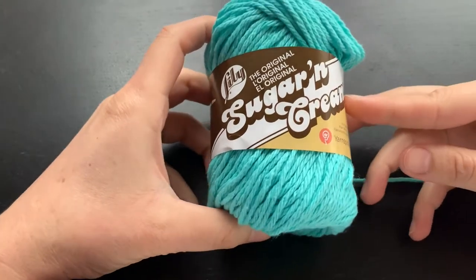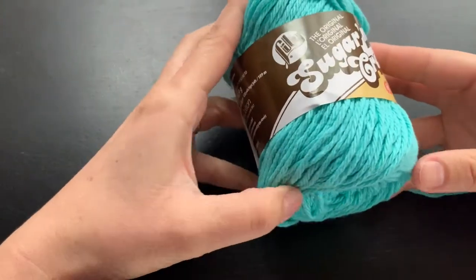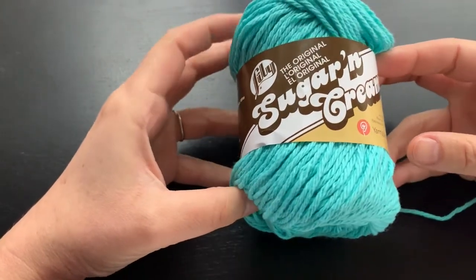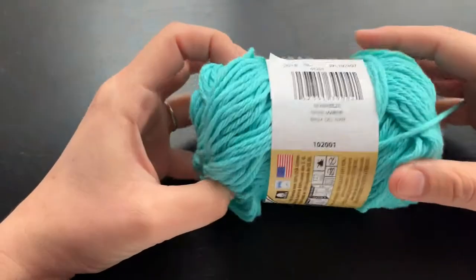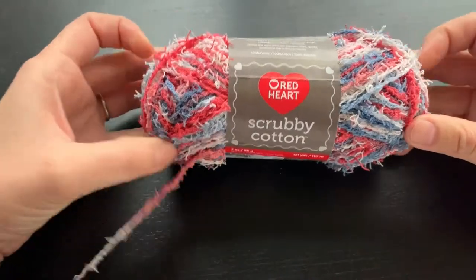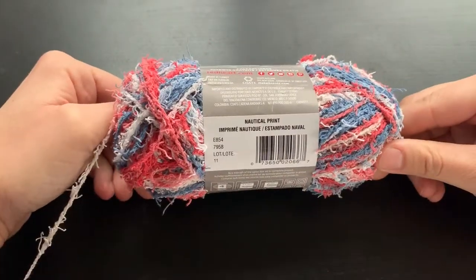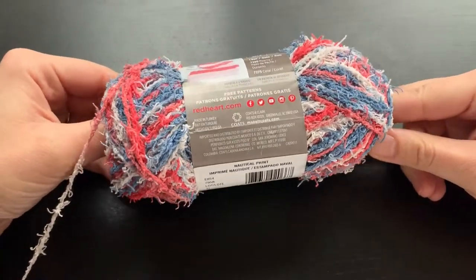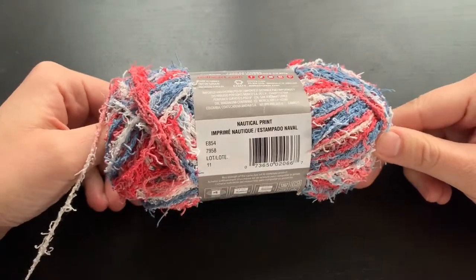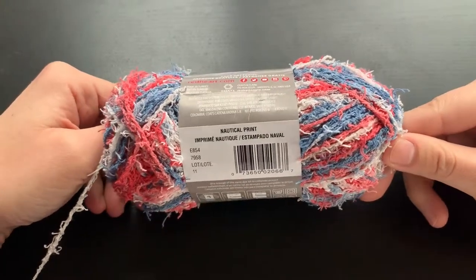Today I'm using Lily's Sugar and Cream cotton yarn, purchased from AC Moore craft stores. You can also find this brand at most other chain craft stores. This is the Sea Breeze color, but for the tutorial I'll be using white. I'm also using Red Heart Yarns scrubby cotton in nautical print. You can go to my website where I have a direct link to purchase scrubby yarn from Red Heart.